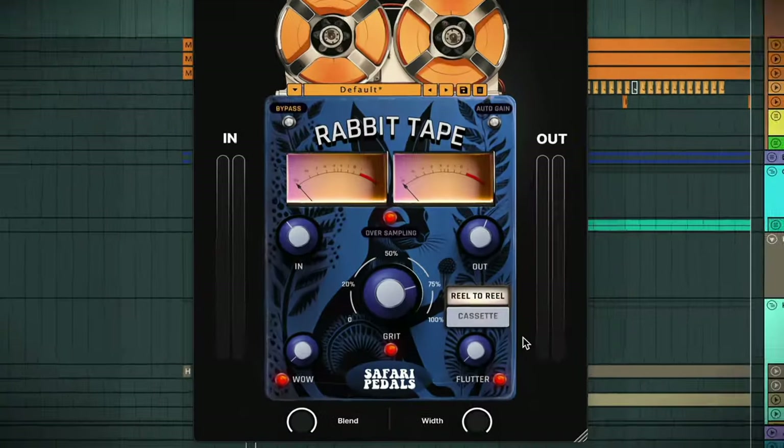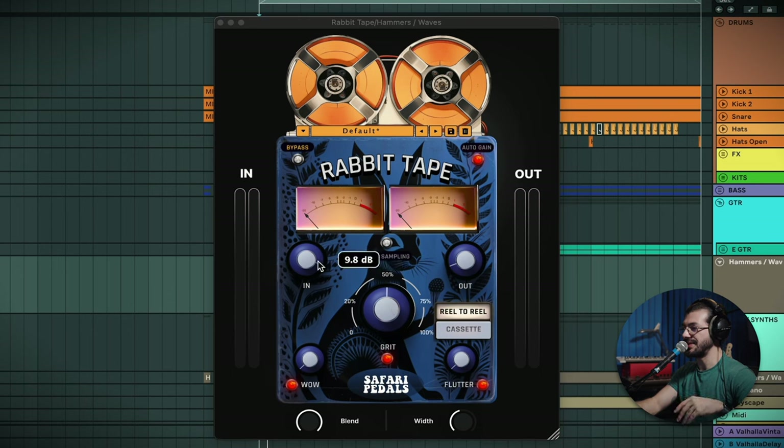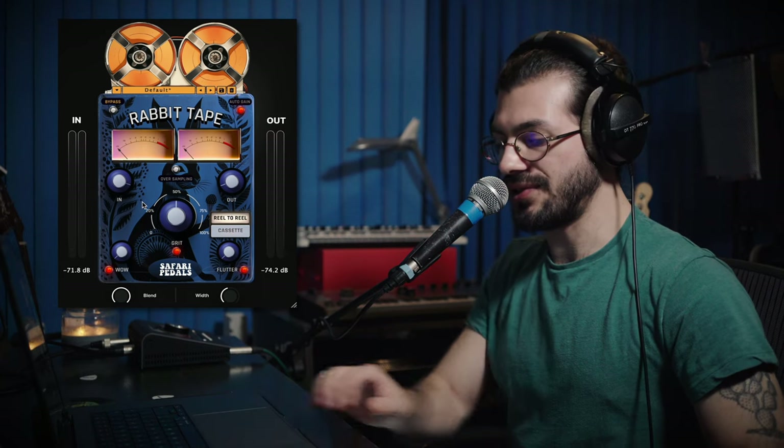Next, I want to talk about the Wow and Flutter controls — they're both very classic tape sounds. I'm going to use a piano sound to give you an idea of what's going on with these controls. I've copied this plugin over from the main keys group channel. There's 50% grit, I'm pushing it about 10 dB on the input, but I've got auto gain on so it's also pulling it back 10 dB. You can hear it's very squashed and very distorted.